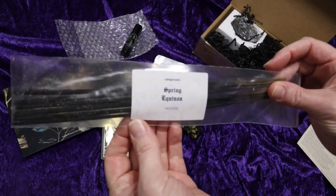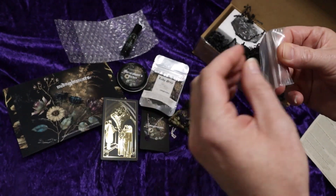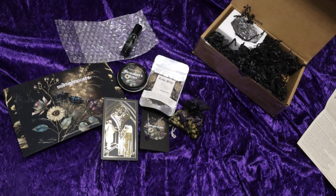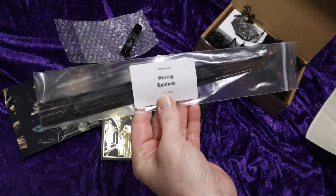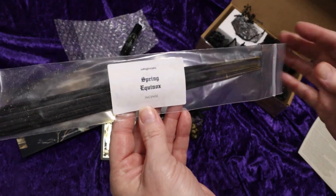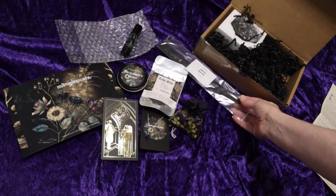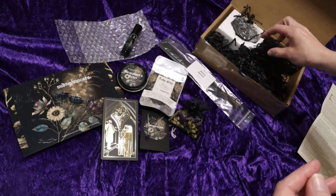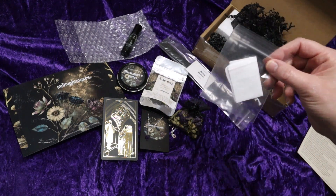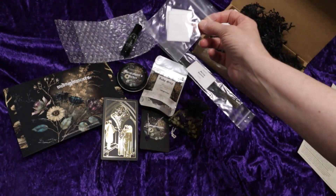We have some Spring Equinox Incense. They have kind of a stronger, musty scent. It doesn't really say what the scent is, but it's a lot stronger than either the oil or the candle. It still smells good, though. Along with the tea, they always include a little bag for brewing.